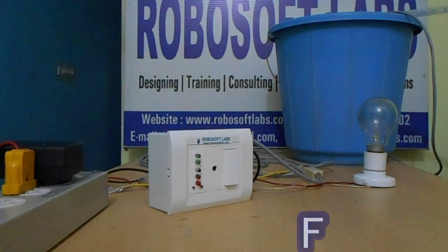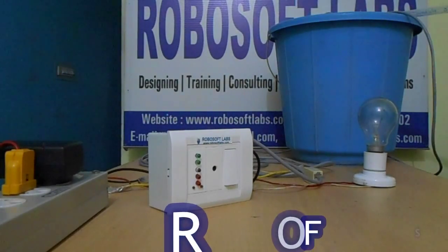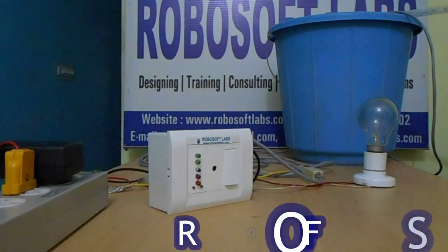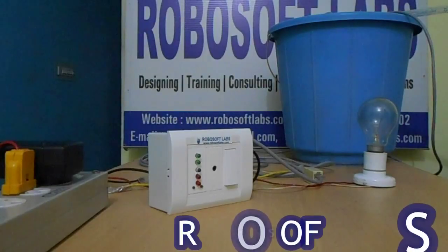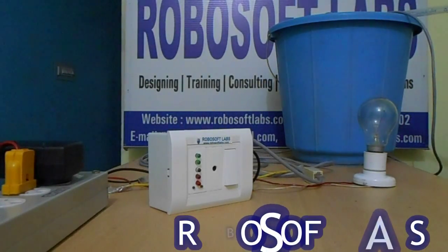Hello everyone, today we will see how our automatic water level indicator works. Basically it's a modification version, you can say an advanced version of the previous water level indicator.